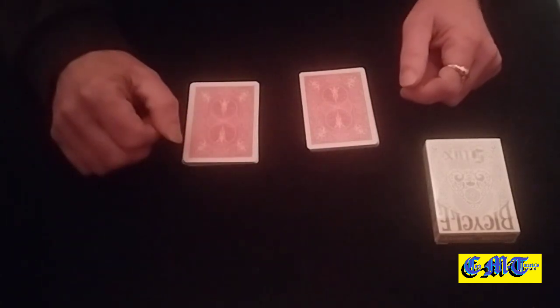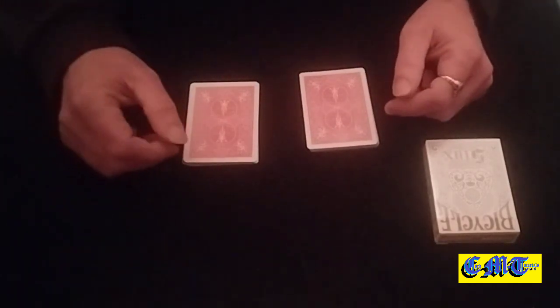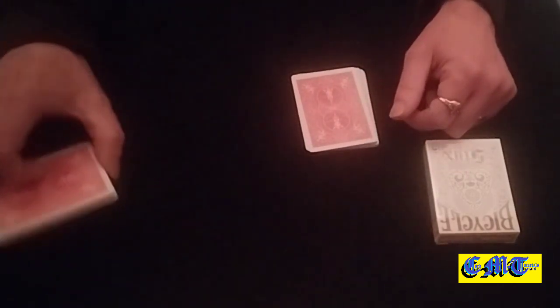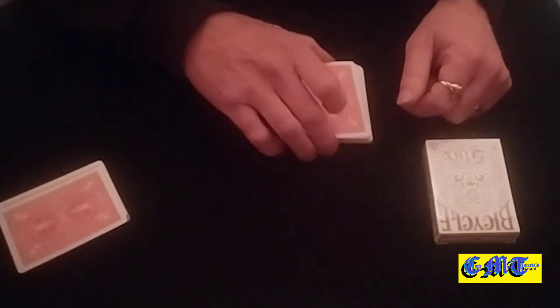Then you ask your spectator to cut the packet into two piles. The five is on the bottom, so when they cut the packet into two piles, it's magician's force time. Whichever pile they pick, you're keeping that one — you know the five's on the bottom, so that pile goes bye-bye. You then ask them to deal two piles.